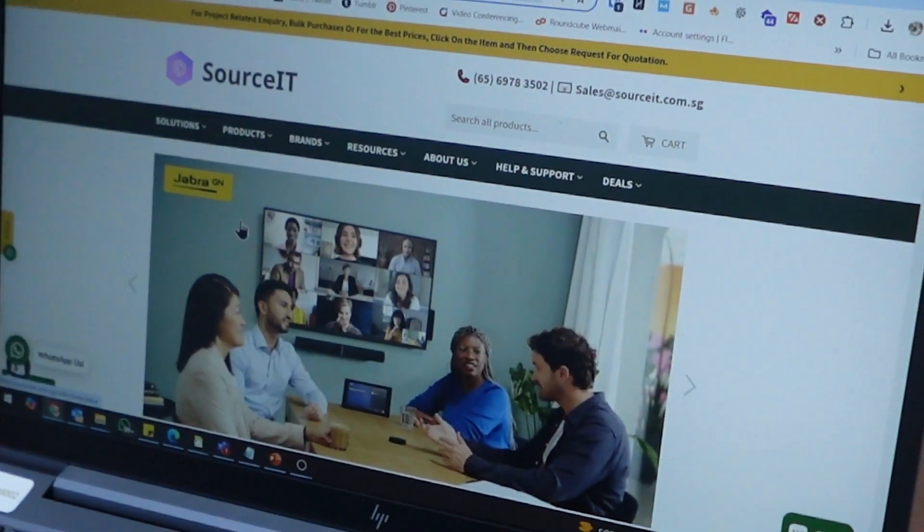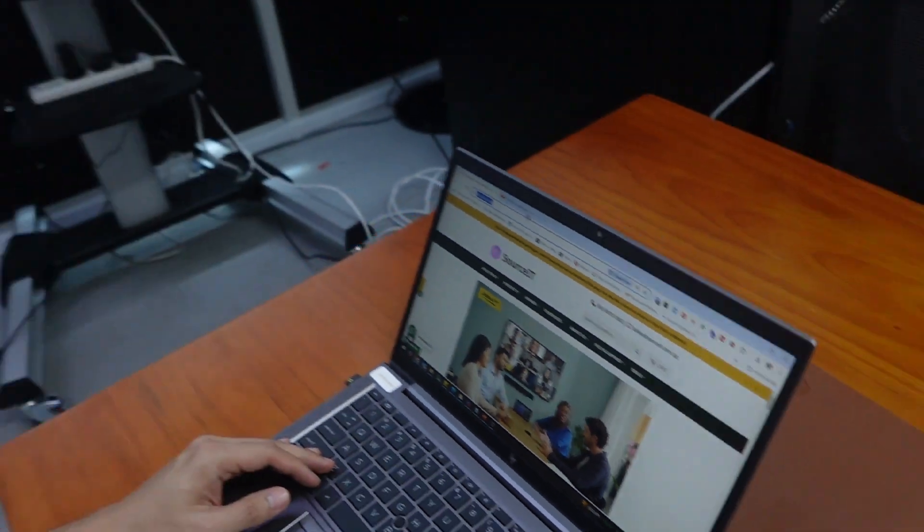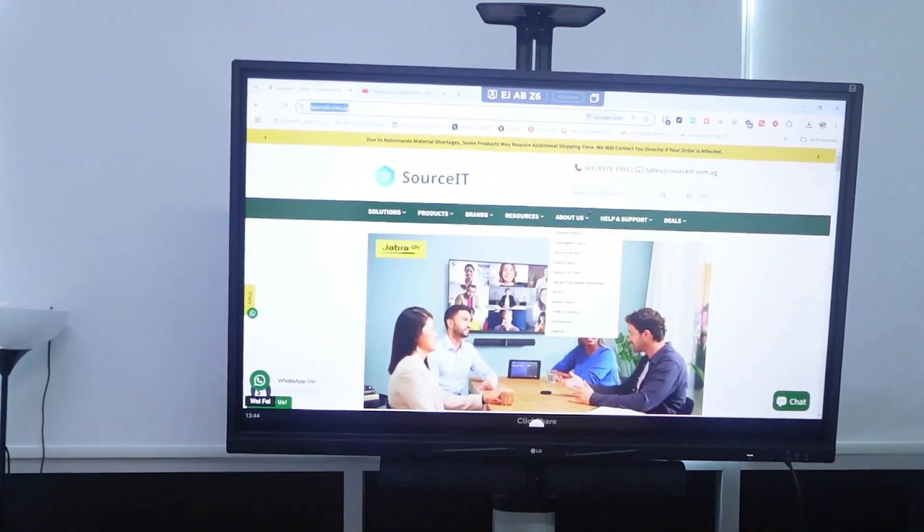It supports Full HD, low latency, and multiple users. Works great with Zoom, Teams, and WebEx.